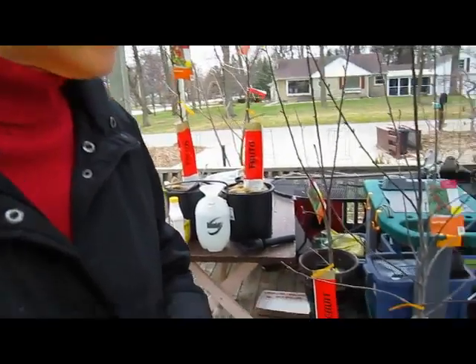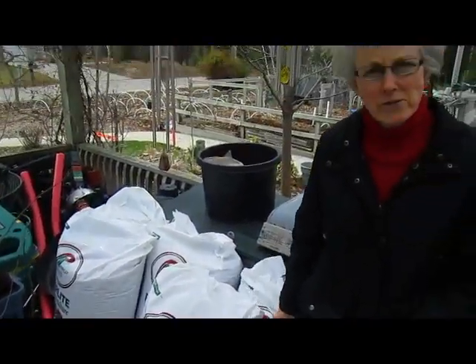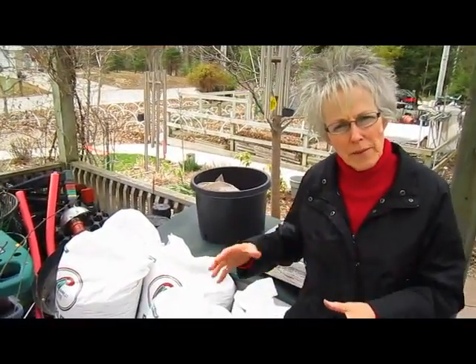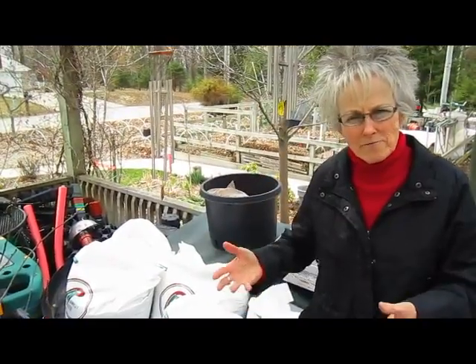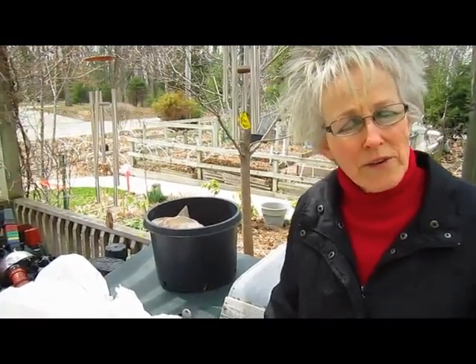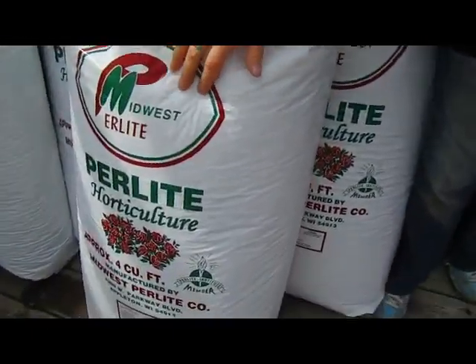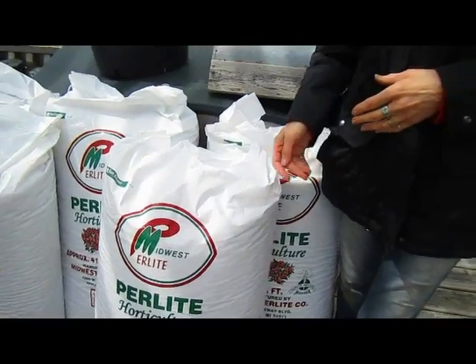I noticed you brought a lot of perlite this year. In our flower beds where we've had the tomatoes for a couple of years now, we have to start rotating. We noticed that the beds now probably have too much sand and not enough actual substance to the soil. While we're going to be adding compost again and we've got lots of leaf mulch, we're going to be adding some perlite as well, just to keep the soil tillable and help with retaining some moisture.